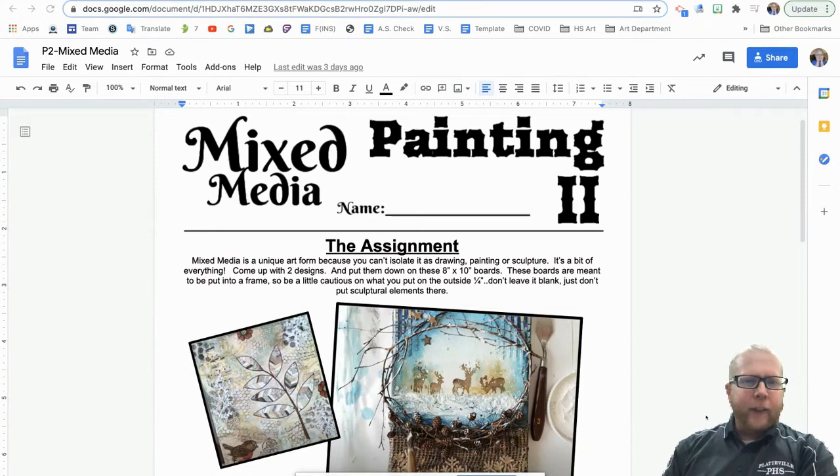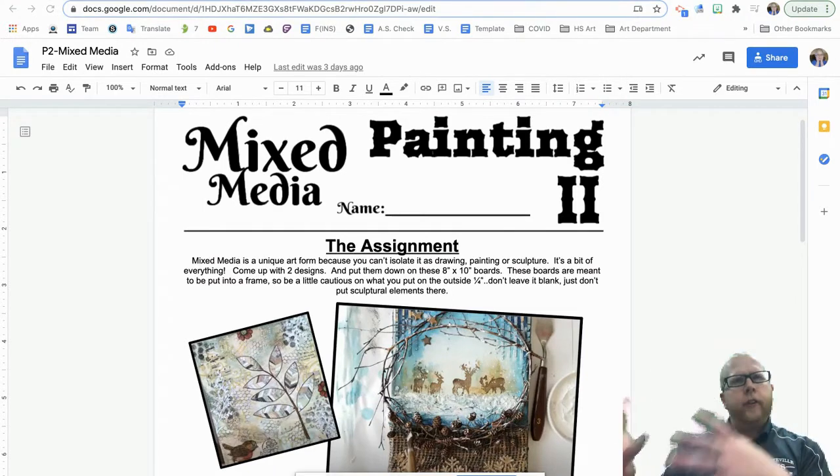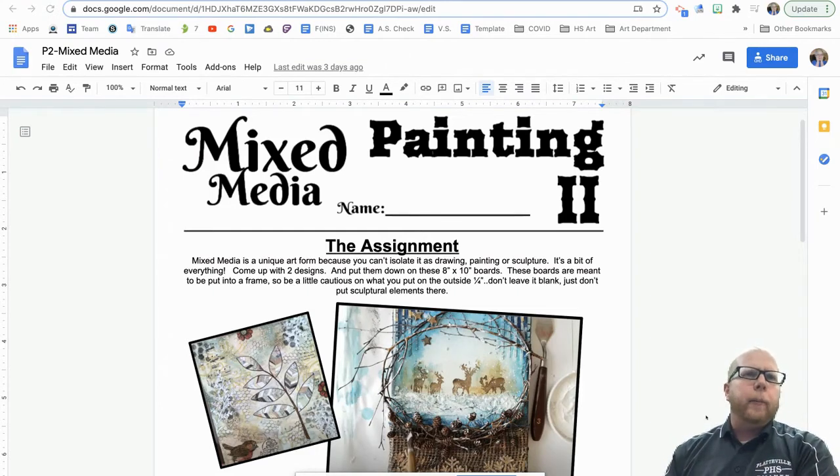Hello everybody, this is the Painting Two mixed media project. Mixed media is a unique art form because you can't isolate it as drawing, painting, or sculpture — it's a bit of everything. We're tipping our toe into it by creating miniature paintings. Similar to what we did in Painting One with the five by seven oil paintings, this time it's eight by ten, and I want you to create two of them. Since they are eight by ten, we'll use traditional photography frames.